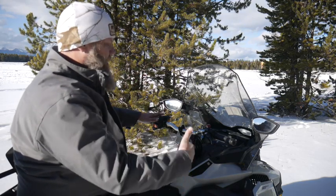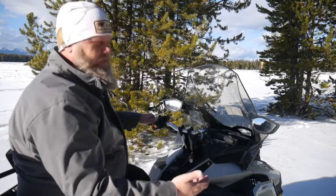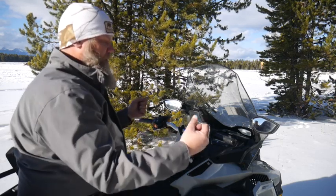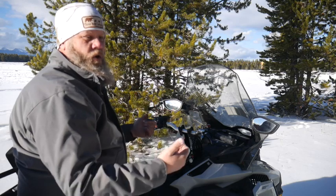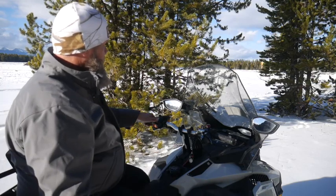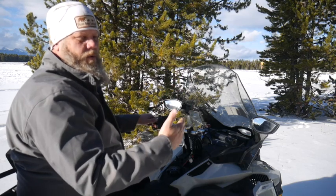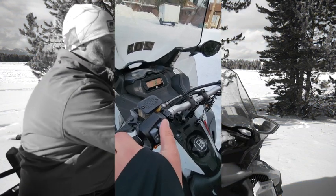Moving over to the left, we have handlebar warmers and throttle warmers. The temperature can fluctuate quite a bit, so we want to make sure that you're warm and comfortable. One warning: try not to go too hot too fast. A lot of times people put their handlebar warmers all the way up, their hands get hot and sweaty, and then cold — and they're fighting that for the rest of the day. We have it for both driver and passenger on our double riding machines. Push the button up, and if you look at the display, it will show you how high or low your handlebar warmers are. The icon on the left is for the handlebars; the one on the right controls the throttle warmer.